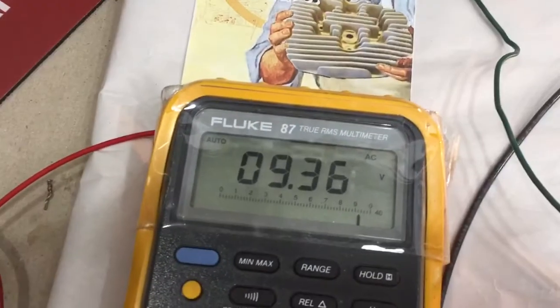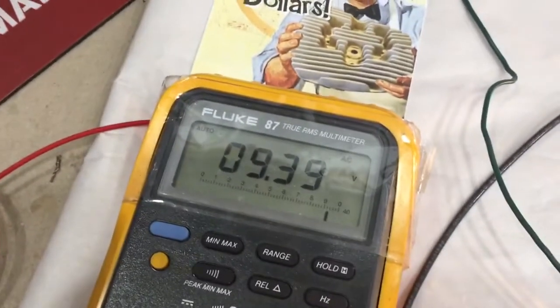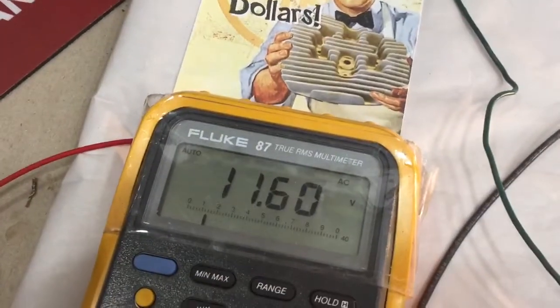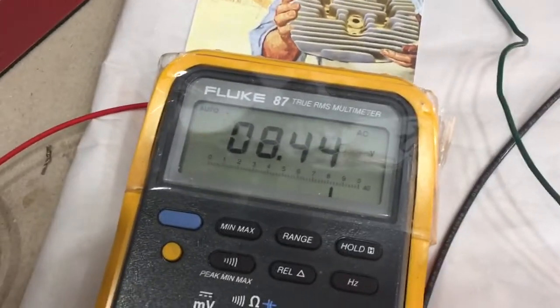Pardew regulator brings it down to 9.4 volts. All right, let's see what the Rex regulator does. Rex regulator takes it to 8.4.